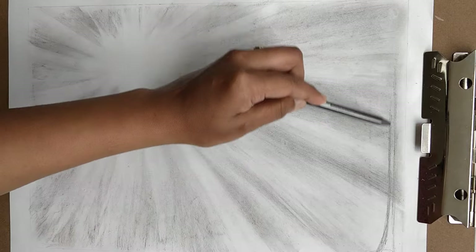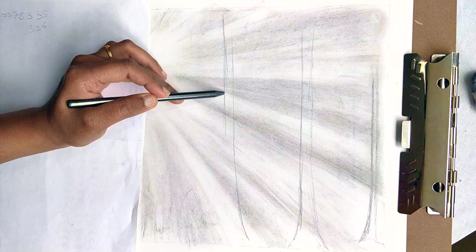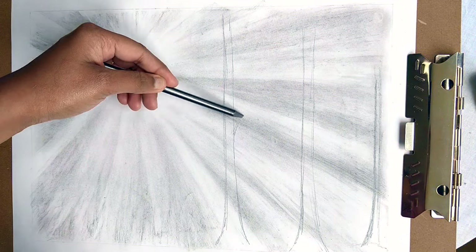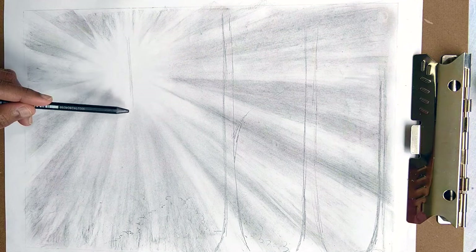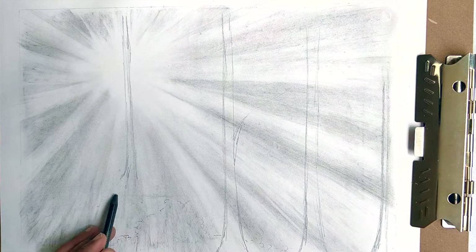Next I start drawing a rough outline of the trees, branches, and the bushes. I'm also using a blank sheet of paper to avoid getting my handprints all over the sketch. I'm not really worried about the trees being in straight lines because they are trees and they could be of any shapes and sizes.